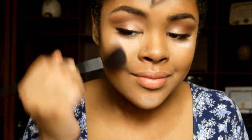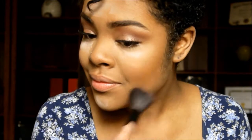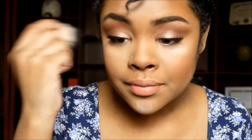For that natural flush of color, I'm just taking this pink blush and popping that on the apples of my cheeks and blending that back into the contour. Then I'm taking an ELF kabuki brush and just buffing out the translucent powder on our face.